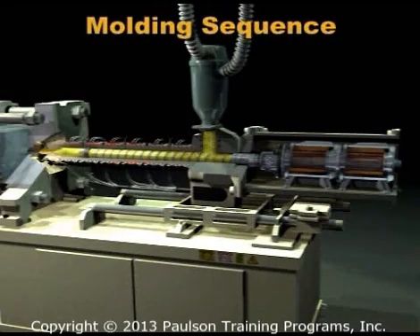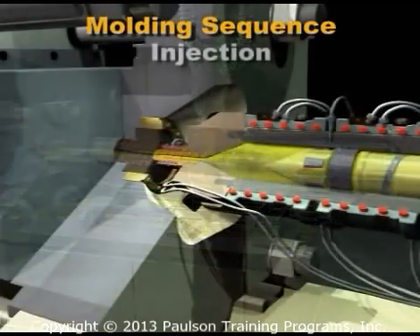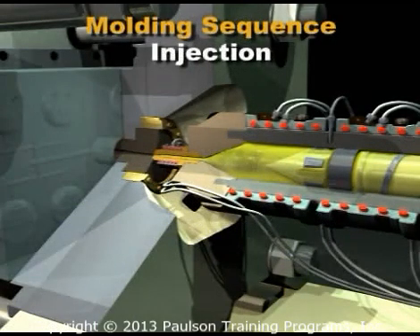We'll go through the molding sequence and describe the controls for each phase of the molding cycle. At the start of a molding cycle, the extruder screw must have enough melted plastic ahead of it to fill the mold and a little bit more for cushion.